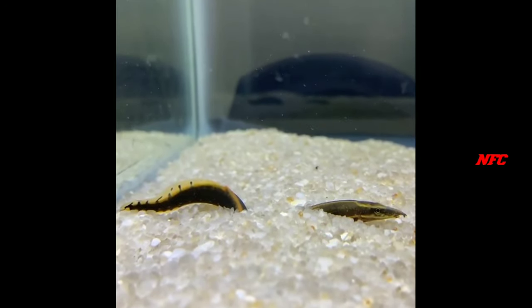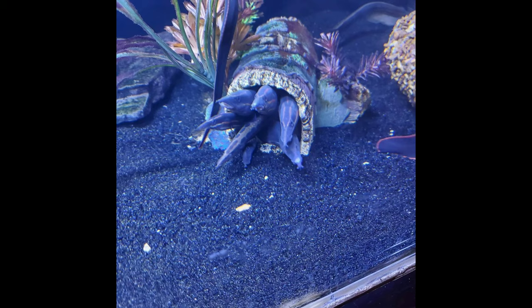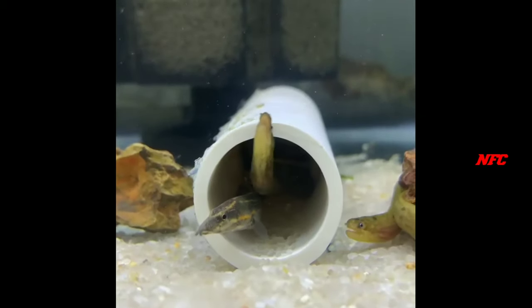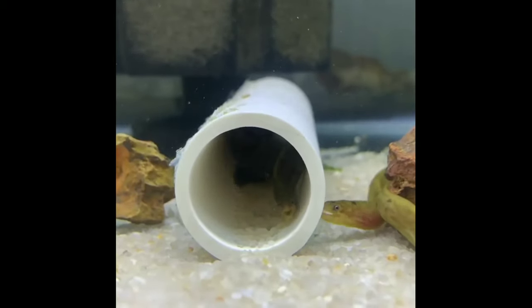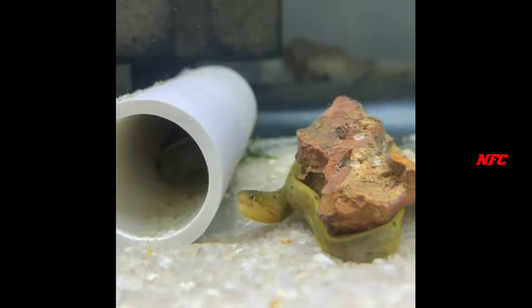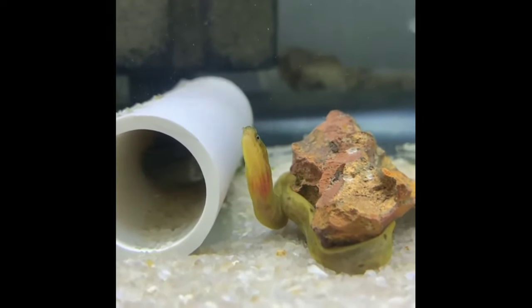This fish is a lot of schooling nature. We have a lot of fish in the hiding spot. It's very beautiful. This fish feeding is daily life.